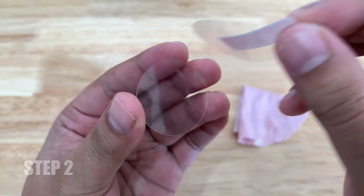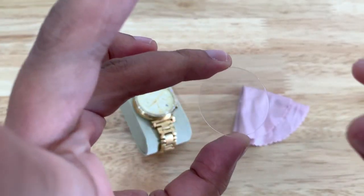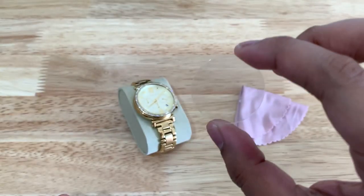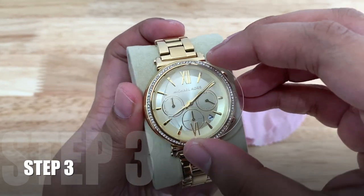Step two: get your tempered glass and remove the protection layer to expose the adhesive side. Make sure to hold it by the edges to avoid leaving your fingerprints on the surface.